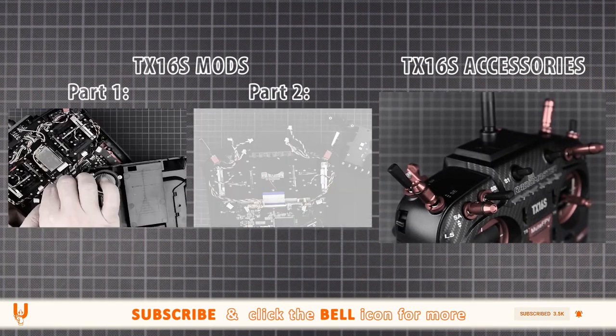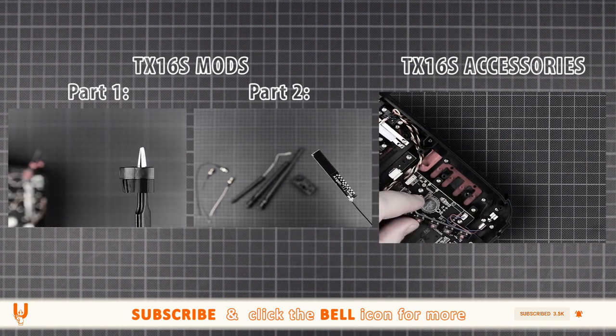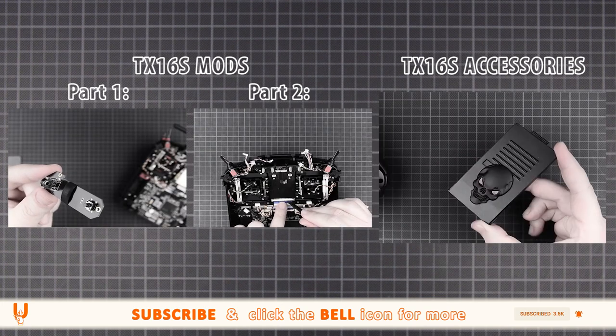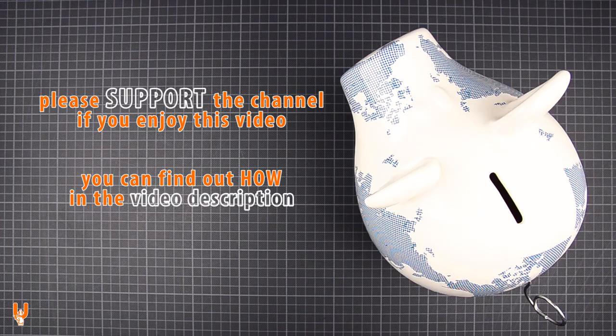Subscribe and hit that little bell so you don't miss my TX16S accessories video. Also check the description for parts 1 and 2 of this mod's video series if you haven't already. You will also find my playlists for the Radiomaster, FrSky and Jumper radios with more ideas and useful tips. Consider supporting the channel — you can tip my piggy bank, join my Patreon, or shop using the links below. Every little bit helps a lot. I'll see you next time.